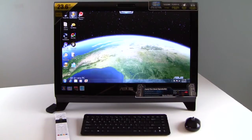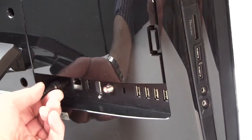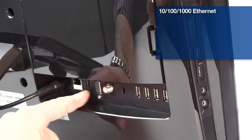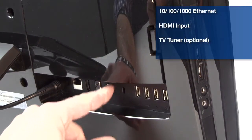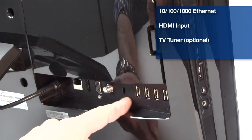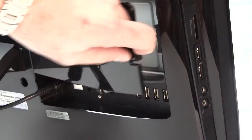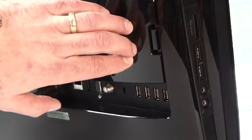Let's take a look around at some ports and some other features. Here we are on the back side of the Asus ET2400i GTS and this is where the power adapter plugs in for the system. Over here is a Gigabit Ethernet port, HDMI output, VGA output. This is a coax optional TV tuner input connector, Kensington lock port, and four USB 2.0 ports. And here is a service panel for the system, so you can actually get inside at some of the internal components.